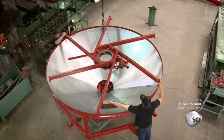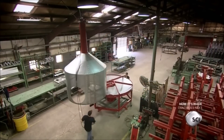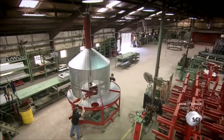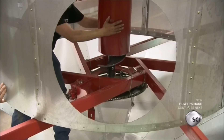Then they lower the spider and bolt it to the transition band, and bolt the plenum chamber to the spider. The chamber is made of perforated galvanized steel sheets. Hot air blown into the chamber by the power unit exits through the perforations, drying the circulating grain.